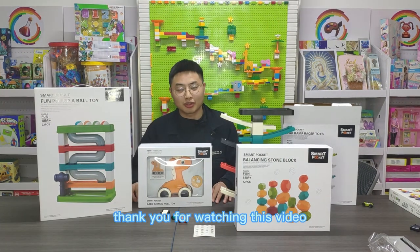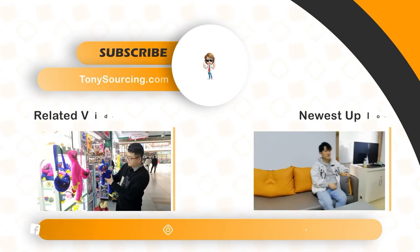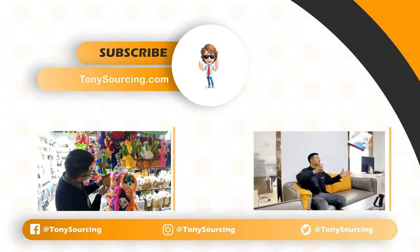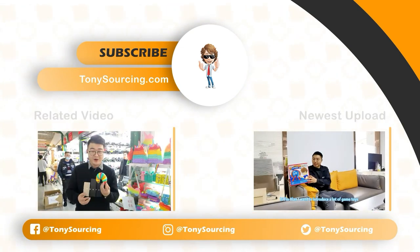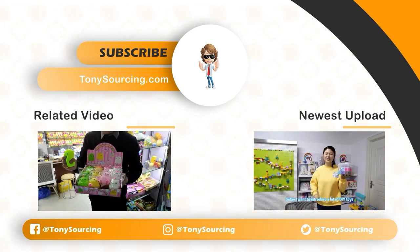Thank you for watching this video. If you need more good items, please download our catalog. We'll see you guys later. Thank you.